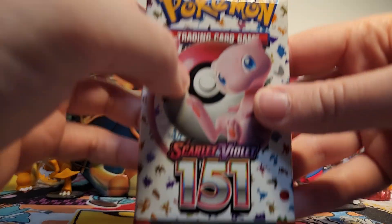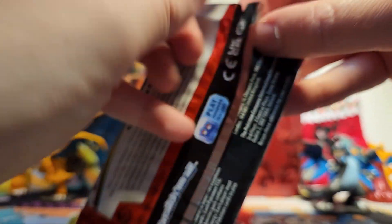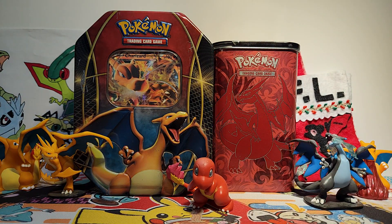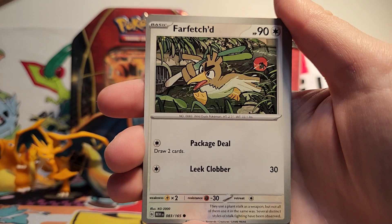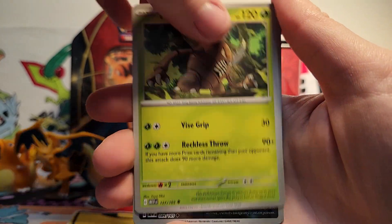So if I'm remembering my binder correctly, I believe that I'm mostly just missing the fossil Pokemon. Like I don't have a Kabuto or a Kabutops at all yet. So that would be exciting to see in this opening today. So we've got a Dark Energy, a Poliwag, Pikachu, Farfetch'd, Shellder, Haunter, Golduck, Pinsir.